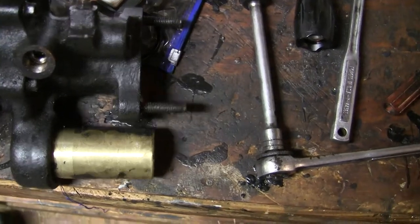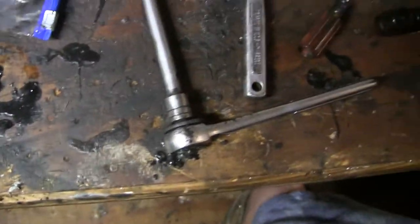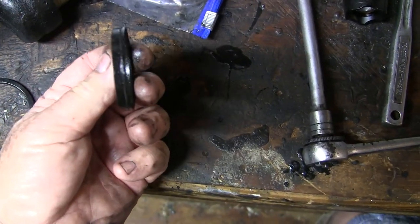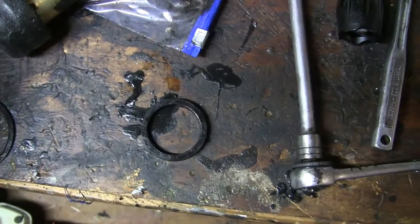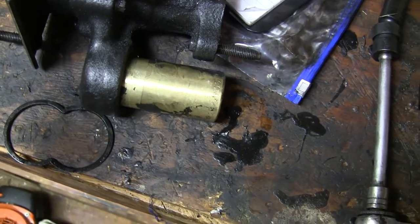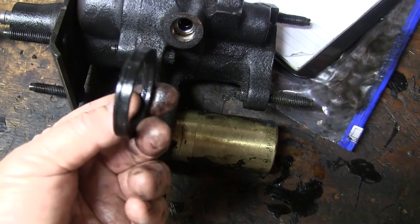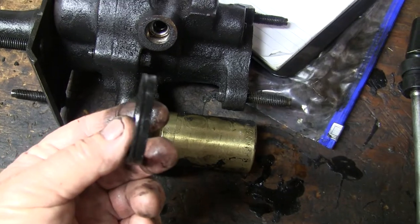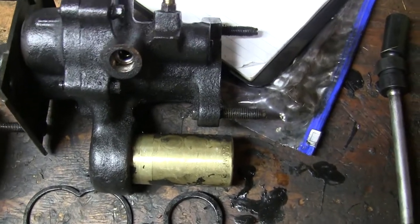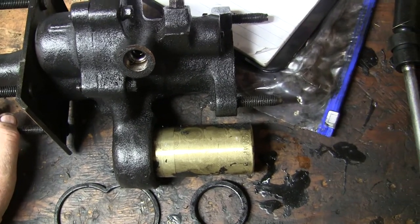The only two gaskets I needed to do the repair were the main O-ring that leaks. Make sure you pay attention when you take the O-ring out — it's got a lip seal on it and it has to face the correct direction. So when you take it out, pay attention which way the lip seal faces. It faces towards the piston. If you put it the wrong way it's going to leak — it may not leak initially, but it will later. To validate, check yours when you take it out to confirm which way the lip seal goes.